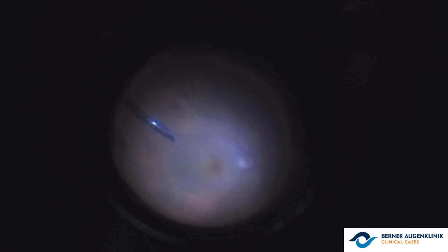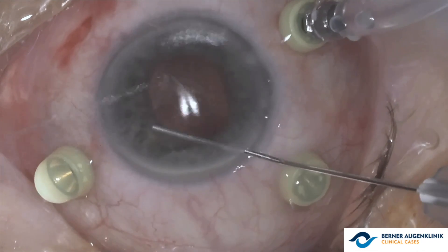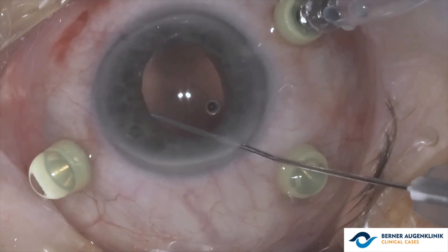Since there was no support for intraocular lens implantation in the ciliary sulcus, the surgeon opts for retropupillary fixation of the artisan lens.